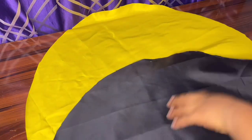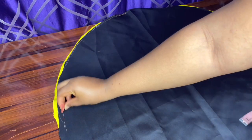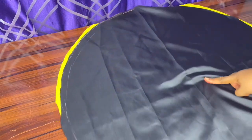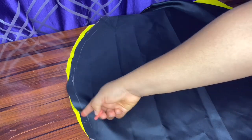Next we are going to be joining the two shiny parts together, because that is where I want the front to be. We are going to be hugging them together, then sewing with half an inch all round, leaving about two inches allowance that we are going to use to turn it in after sewing. Then we'll go to the machine and sew it all round.